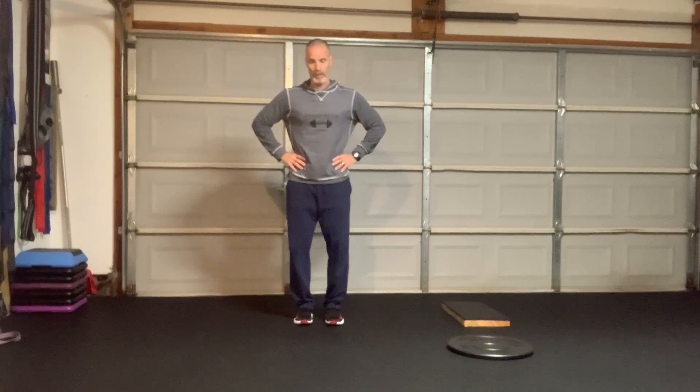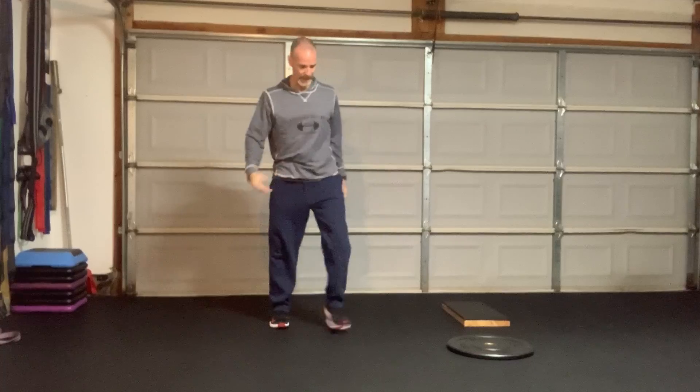First we're going to go vertical — we call these pogos. Hands go right on top of the hips, and we're going to just bounce off the ground ten times. One, two, three, four, five, six, seven, eight, nine, ten. Good, kick it out.